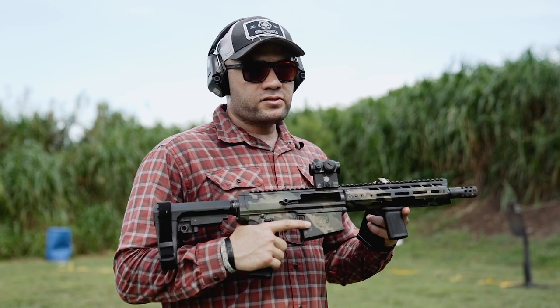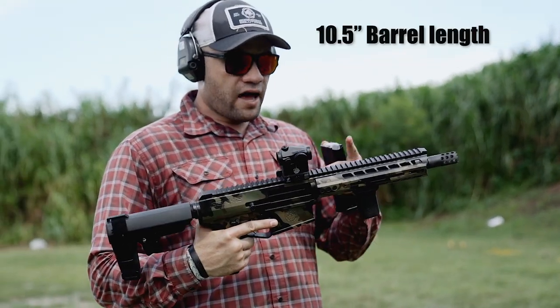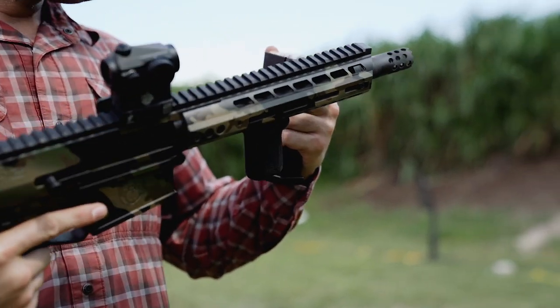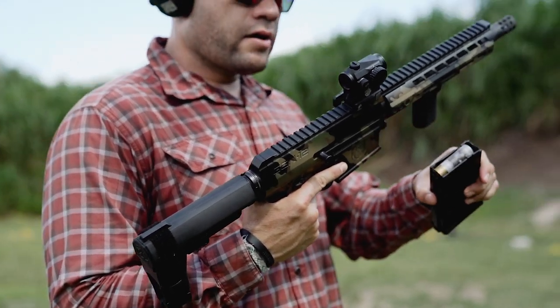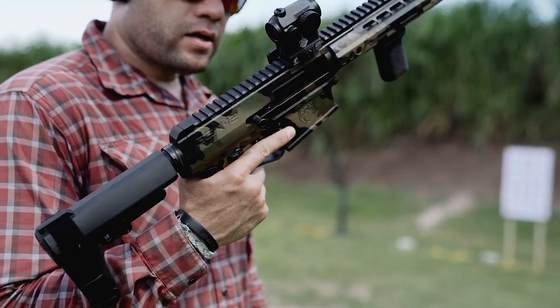We're going to go ahead and see how tight the spread pattern is. This pattern is going to be out of the Double-Op Buck. Obviously you have a short barrel here — distance is going to be unforgiving. We're at about 10 yards right now and we're going to see how tight the Sellier and Bellot Double-Op Buck holds up in the Gen 12.